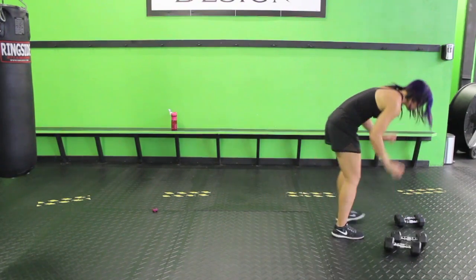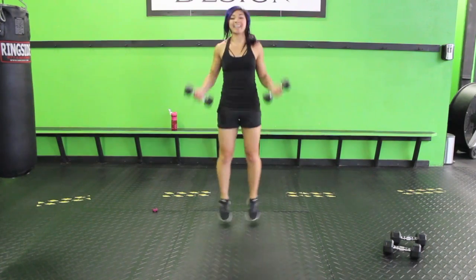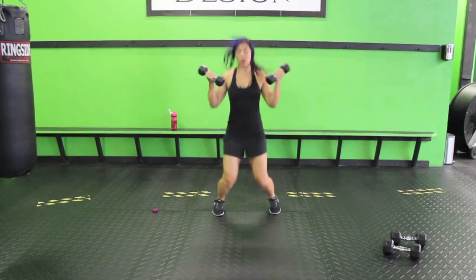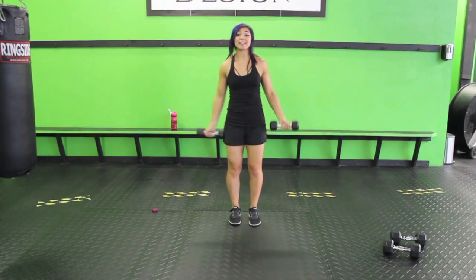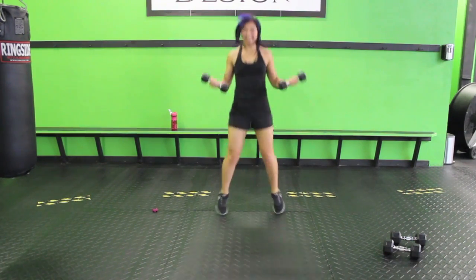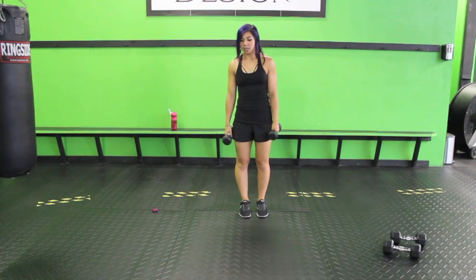Now we've got bicep curl jacks — really burning out those biceps. You're going to be jumping out your feet as you curl. That's it. If this is too much, you can always tap it — curl and tap — or keep it alternating. Whatever you have, make sure you exhale up. Just burning it out, no big deal.